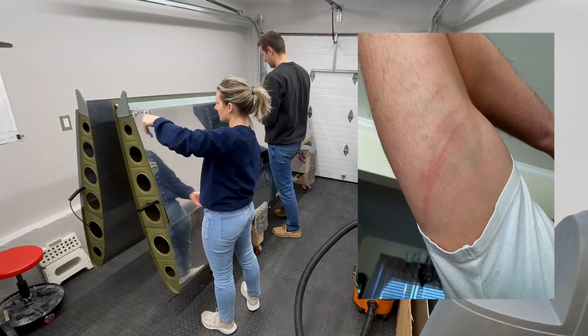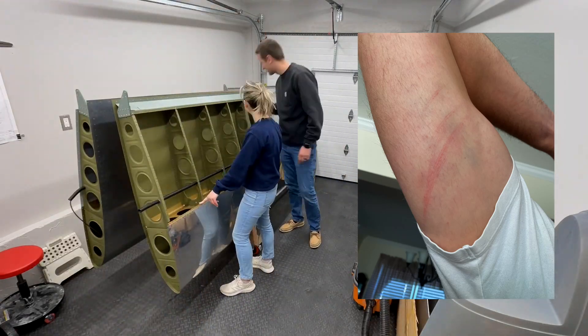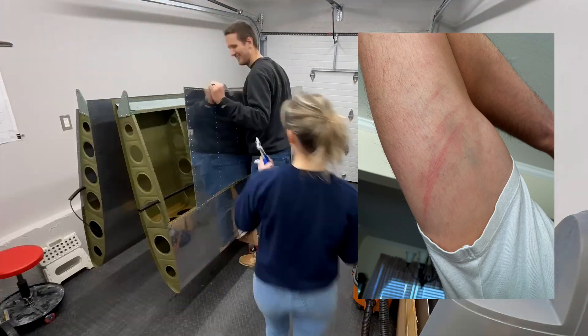Any builder who refused to wear a tube sock on their arm while bucking through the lightning holes probably had an arm that looked like this, and I just want to let you know that your ulna nerve is seen and appreciated.